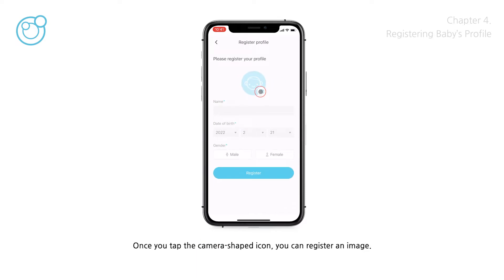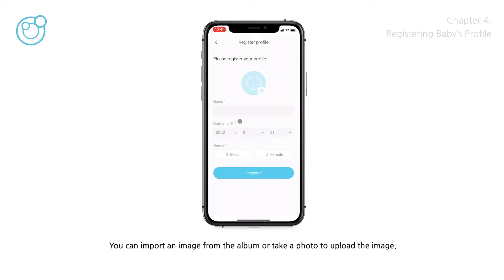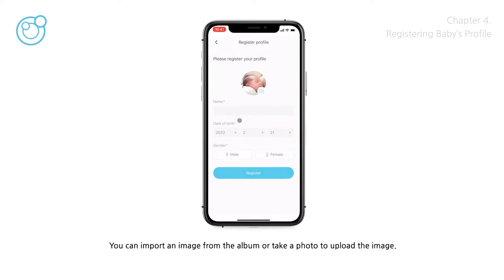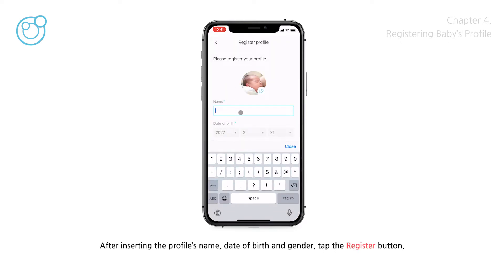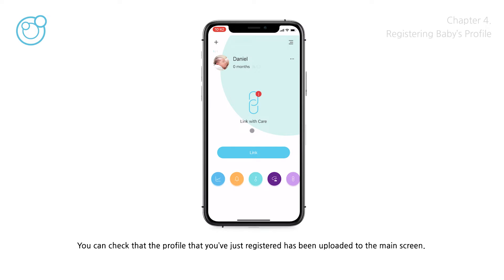Once you tap the camera-shaped icon, you can register an image. You can import an image from the album or take a photo to upload. After inserting the profile's name, date of birth, and gender, tap the Register button. Then you can check that the profile you've just registered has been uploaded to the main screen.